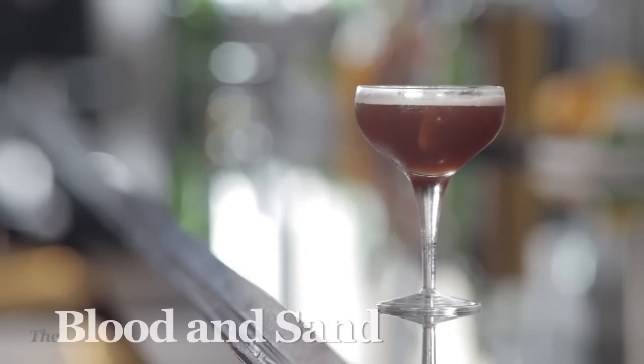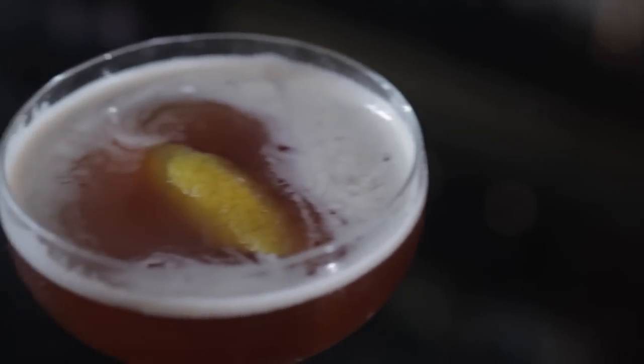Named after the classic Valentino movie about bullfighting, this is the Blood and Sand. It's probably one of my favorite classic Scotch cocktails. It's such a delicate balance that the proportions have to definitely be on point, or one of the ingredients will overpower the other. The Blood and Sand is a great all-seasons cocktail.